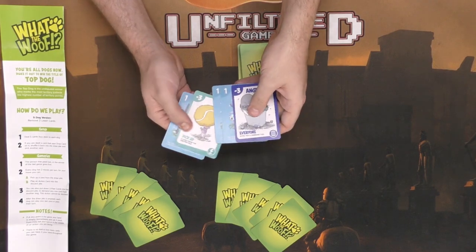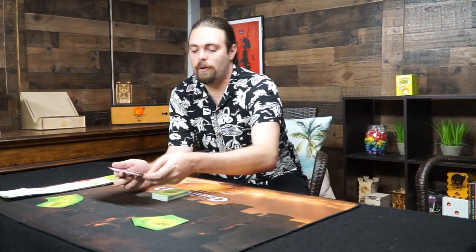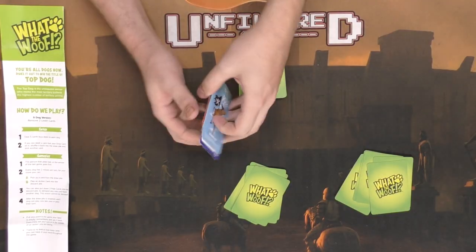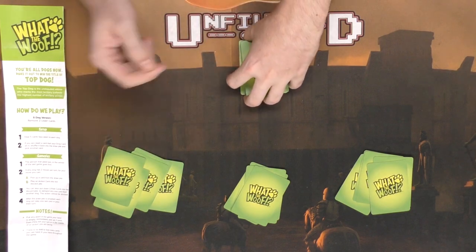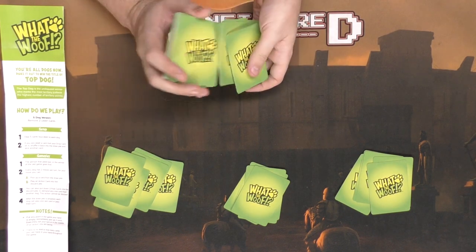We'll check really quick to make sure nobody got any drop cards. No drop cards here, no drop cards here, and no drop cards over here either. Perfect. Okay so everybody's got their five cards and the deck has been thoroughly shuffled.